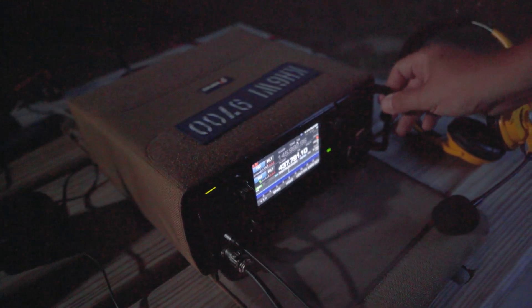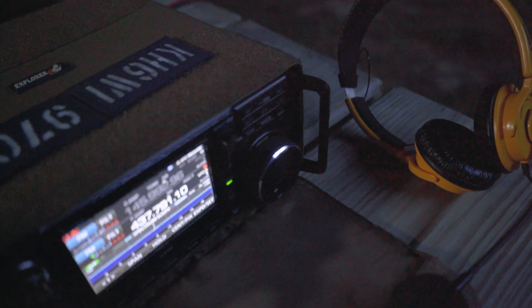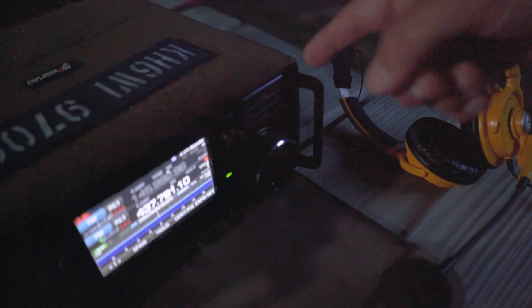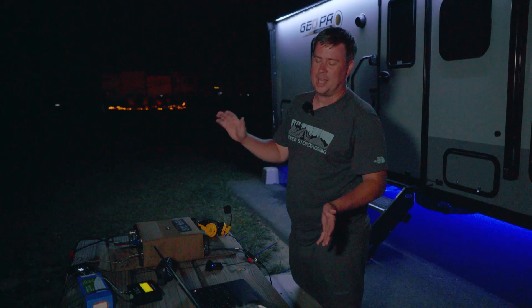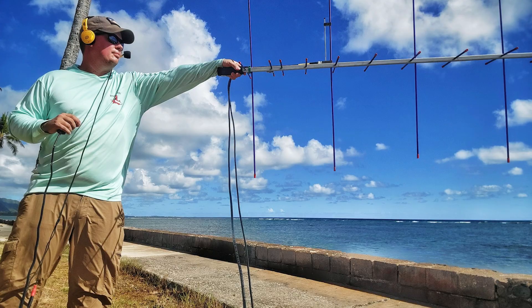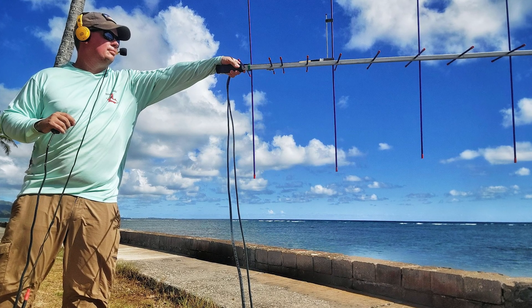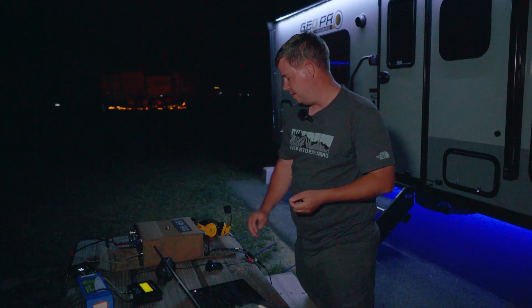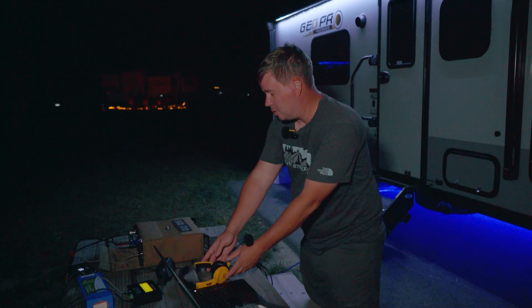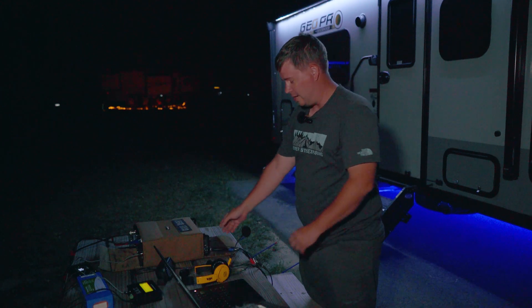The Gigaparts Explorer bag is made for the ICOM 7300, but it also works on the 9700 because they're the same size. I've got the YMO rails on it and it still works with the bag. For bad weather you can take the radio out and put it in upside down. I operate near the beach a lot in Hawaii, so there's sand and salt in the air, so this protects it a little bit.